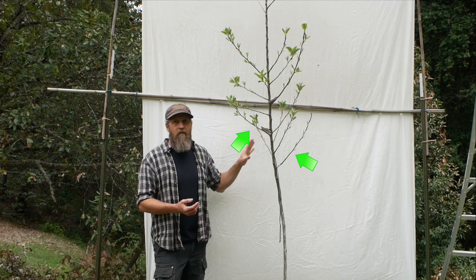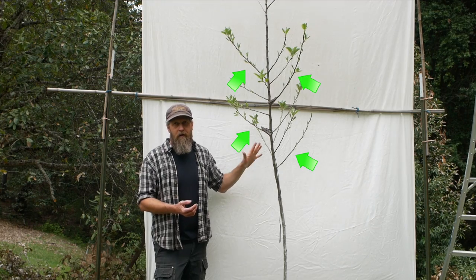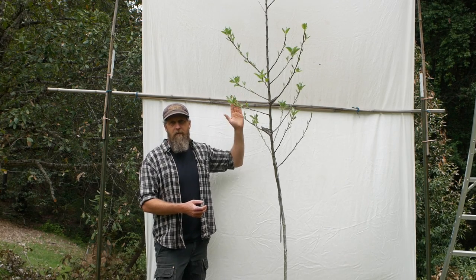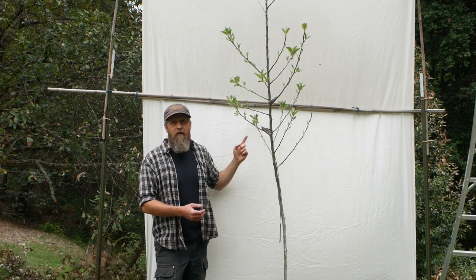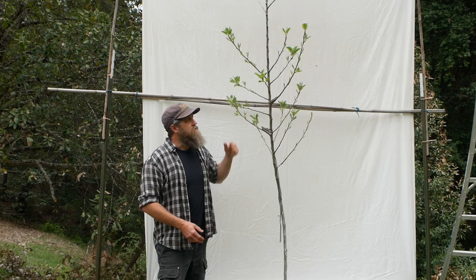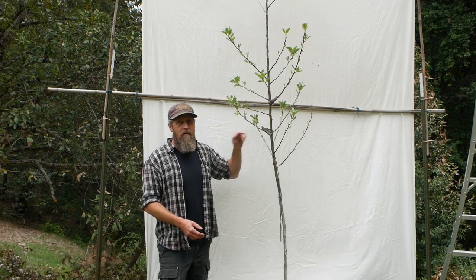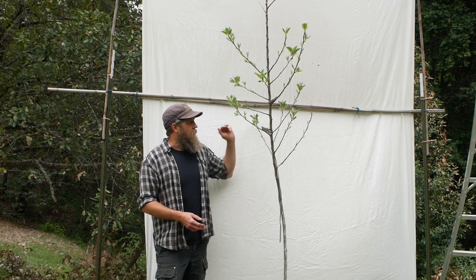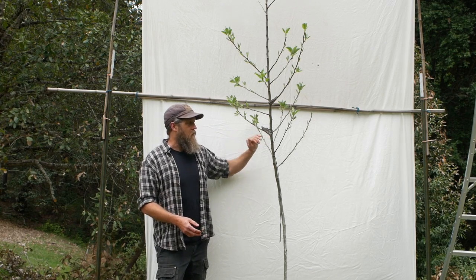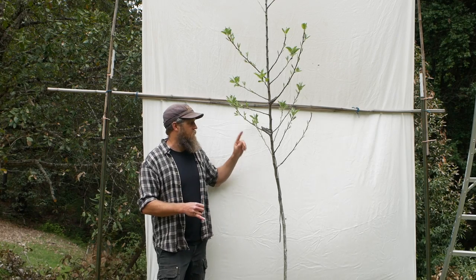But I added another technique called notching to get the branches I selected — the ones that will be my permanent scaffold branches — to grow more and bigger this year. The top of the tree acts like it's king of the hill, sending hormonal signals down telling the lower buds to grow outward. If you cut a notch right above a bud, it stops that signal — remarkably effective in most cases. So on each bud I picked as a main scaffold I cut a notch above it.